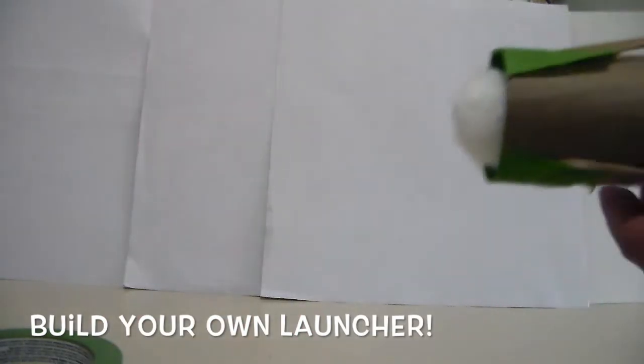Now you can launch the cotton balls! Put a cotton ball in here, and then launch it. Three, two, one — launch!